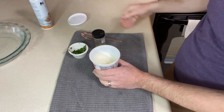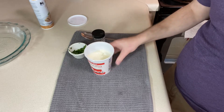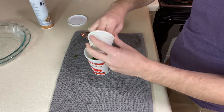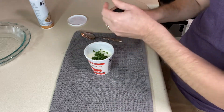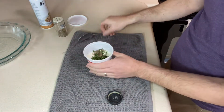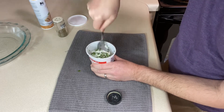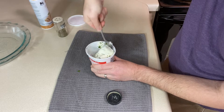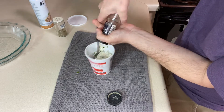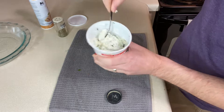For our ricotta layer, I've got one cup of ricotta — about half of a 15-ounce container. I'm going to mix what I need right in there. I've got two tablespoons of fresh parsley; you could use a teaspoon of dried instead. I'm also adding about a half teaspoon of Italian seasoning, a little pepper for seasoning, and you could add garlic powder, salt, or fresh basil if you'd like. Give it a good mix and set it aside.